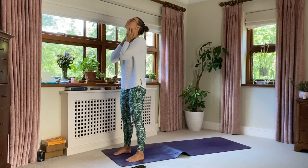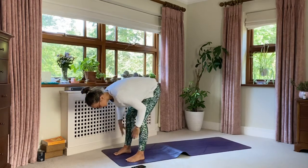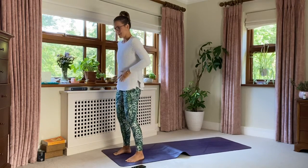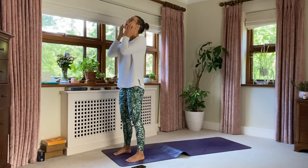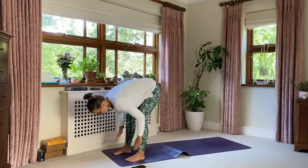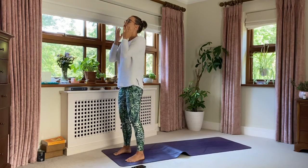And then we go again. Take your time around the neck, around the groin — lots of glands — down into the feet. Lovely, all the way around the breast area, and back up. One more time, all the way down the front of the body.